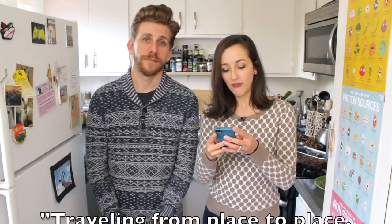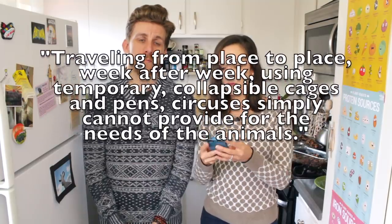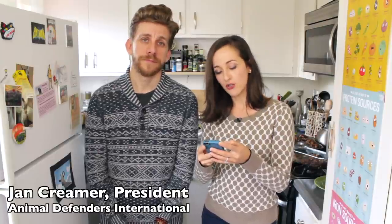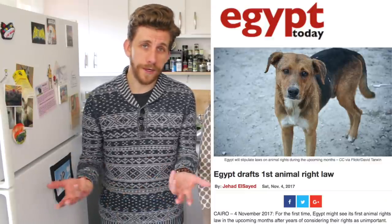And even if it's not outright abuse, this quote actually puts it really well: 'Traveling from place to place, week after week, using temporary, collapsible cages and pens, circuses simply cannot provide for the needs of the animals.' That's what Jan Creamer, president of Animal Defenders International, said. Next up, Egypt has passed its first animal rights law. That's a pretty big deal. They're a little late to the game because most Arab countries, if not all, have animal welfare laws in place. But it's always a step in the right direction, and we always strive for better. At the moment, this law is pretty basic — it aims to secure the simple rights of the animal to be fed, watered, and get healthcare adequately. It also targets the protection of animals from abuse and negligence. The law will include penalties for those who commit crimes against animals.